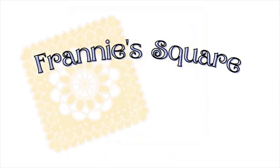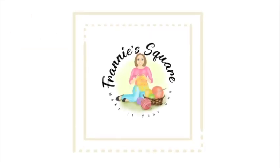Hey everybody, welcome to Franny's Square and to episode 11 of Show and Tell, where it's all about you. I have a little bit over 1,900 subscribers right now. Thank you so much to everybody. I truly appreciate you subscribing, watching the videos, and participating with the community. I think we're building something really special here.